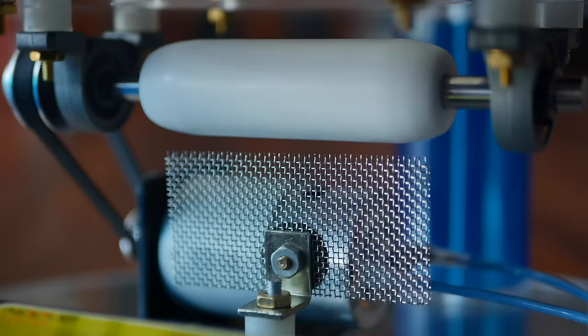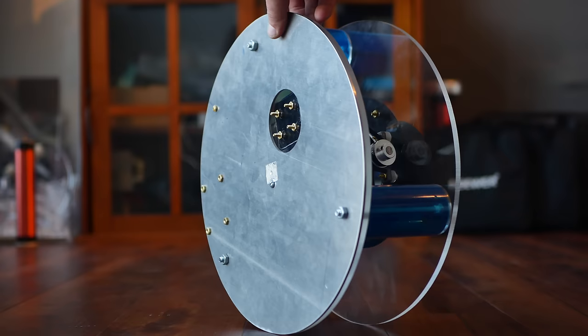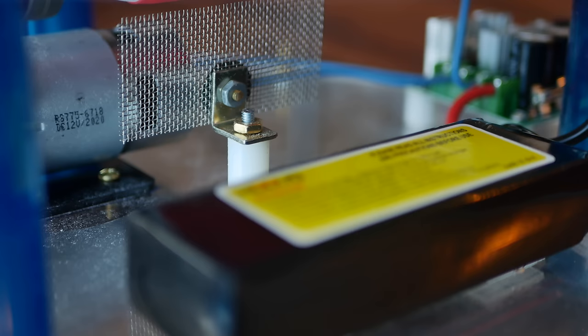Directly underneath the roller sits metal mesh, used to spray electrons directly onto the belt — which is essential. Those electrons come from the earth, so the comb is connected to a grounding plate on the underside.